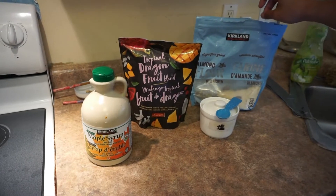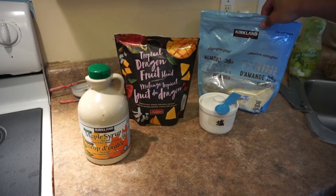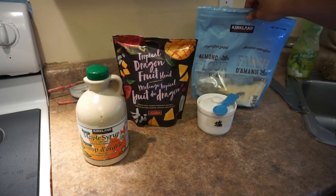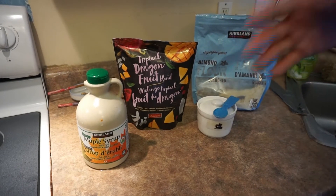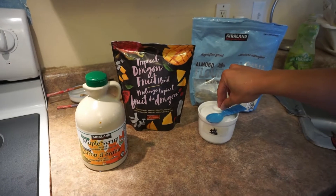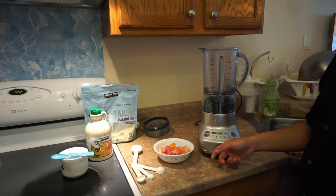You also need some cream or milk, but instead I'll use almond powder and add some water to it, so it replaces the milk. I also have just a little pinch of salt to enhance the taste. Okay, let's start making our smoothie now.